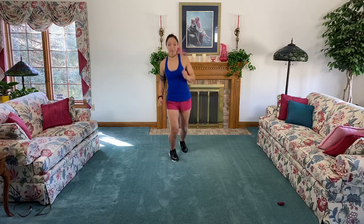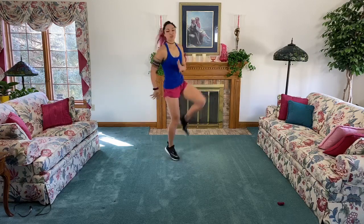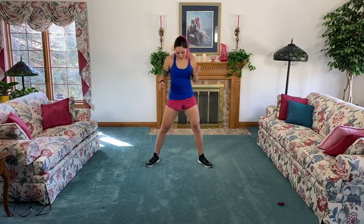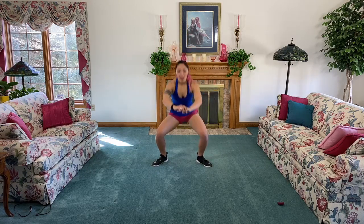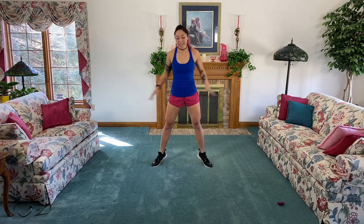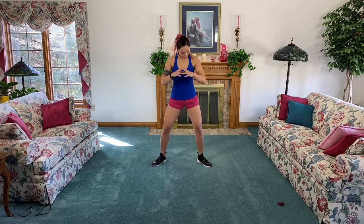Drive it all the way up. This is nice for standing abs too, so really think about exhaling every time you drive that knee up. Three, two, one, and toes out wide for a sink down - keep warming up the calves, come up to those toes. We're getting inner and outer thighs, quads, booty, and calves. Keep your chest nice and high, sink down, bring it up.